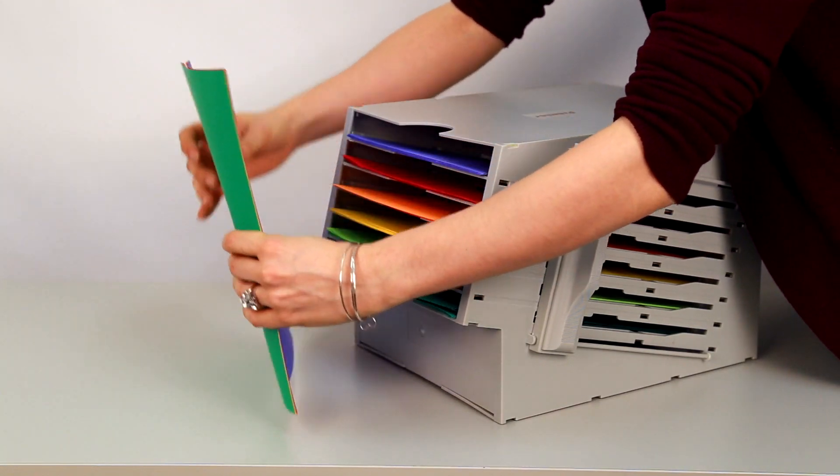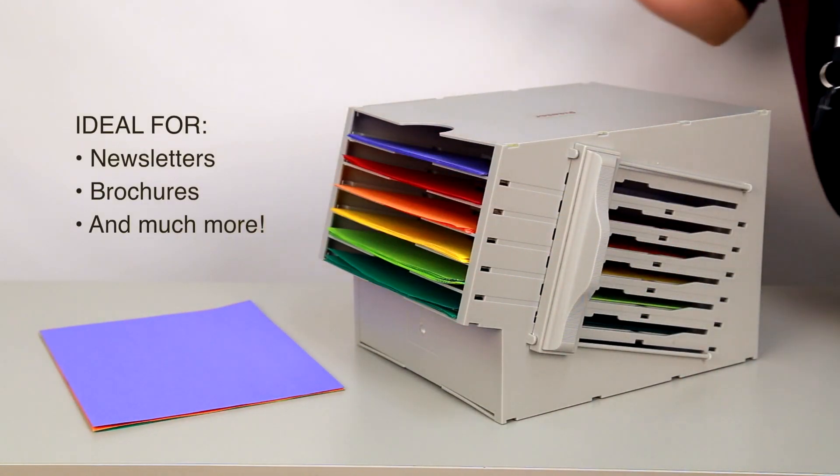This collator is ideal for assembling newsletters, brochures, and other literature. Arm your office with the very best in paper handling essentials. Make sure to add the Martin Yale CL6 Manual Collator to your cart today.